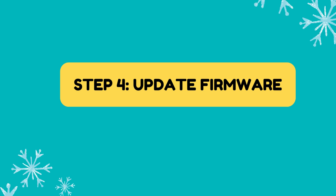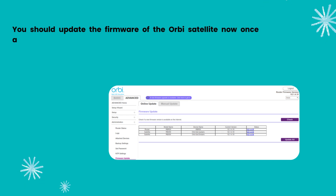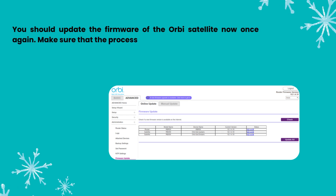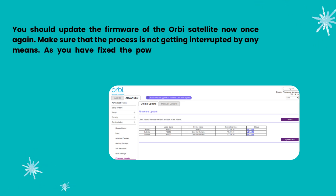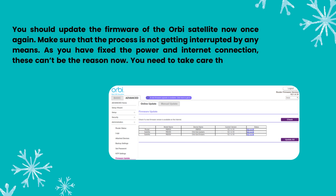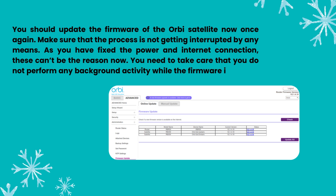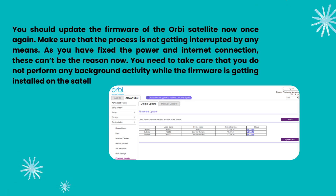Step 4: Update Firmware. You should update the firmware of the Orbi Satellite now once again. Make sure that the process is not getting interrupted by any means. As you have fixed the power and internet connection, these can't be the reason now. Take care that you do not perform any background activity while the firmware is getting installed on the satellite.